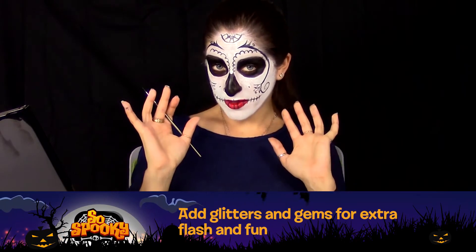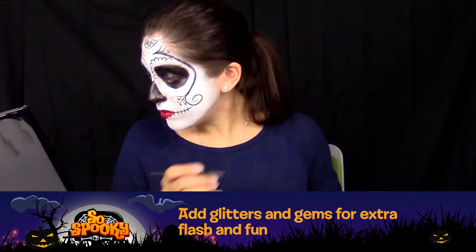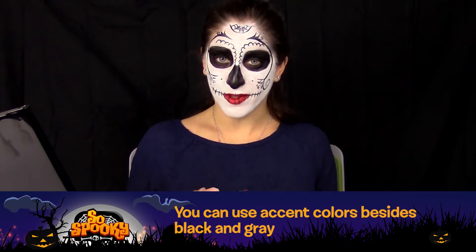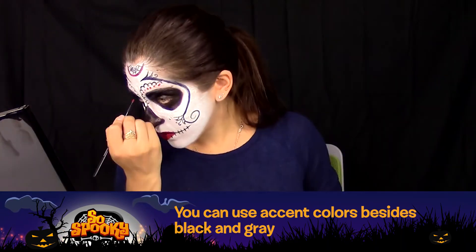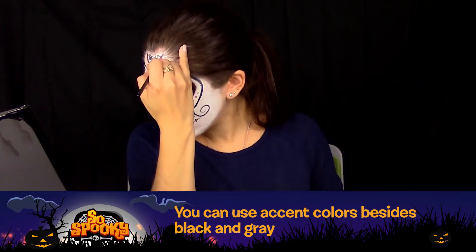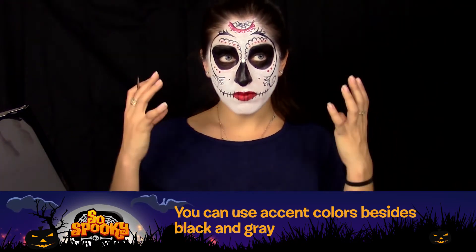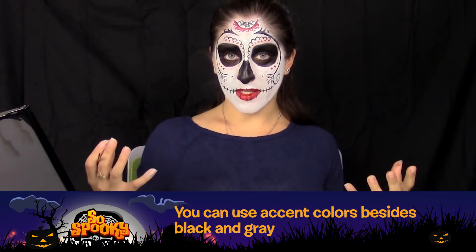We'll be adding some glitz and sparkles on top of this later for a little bit of extra flash and fun. You can also use some accent colors besides black and gray, like the fun bright red that you already used for your lips. Floral designs and spiderweb designs are a very standard way of doing the Dia de los Muertos, or Day of the Dead look.